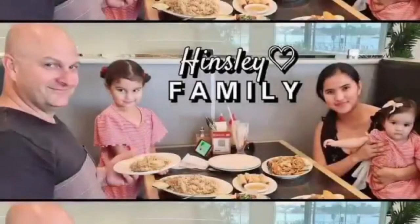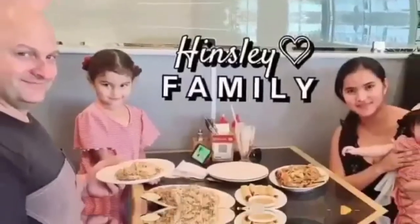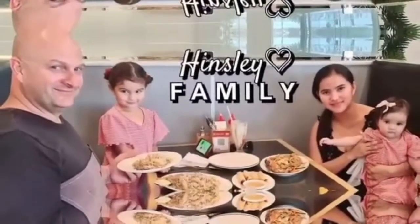Hey you guys, welcome back to my channel. Hi everyone, welcome back to my channel.